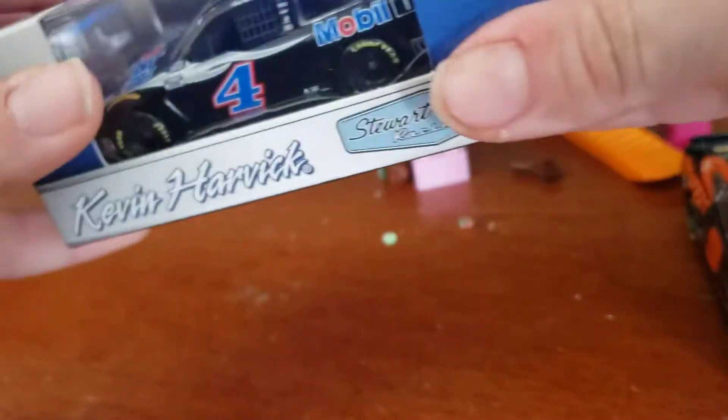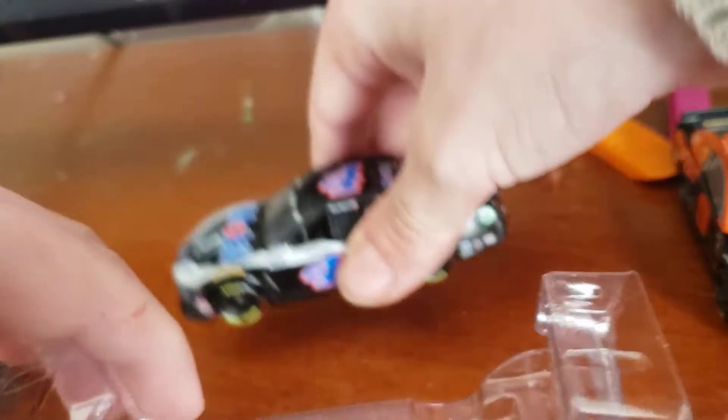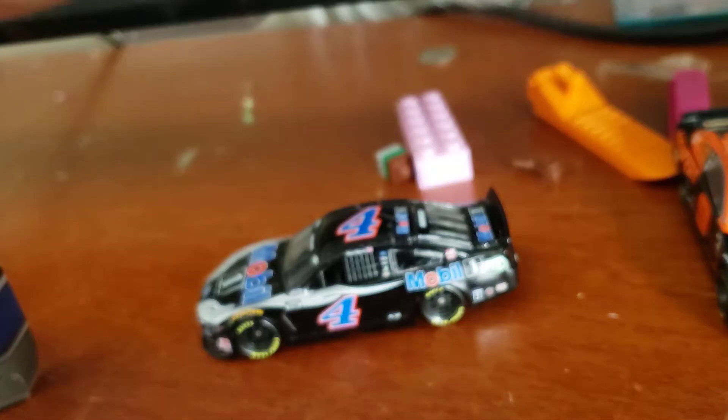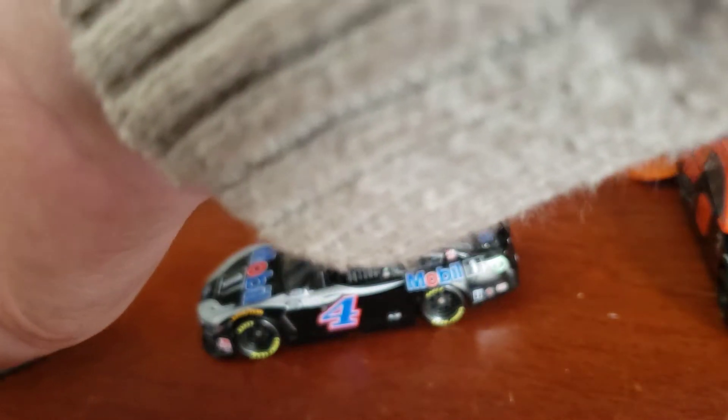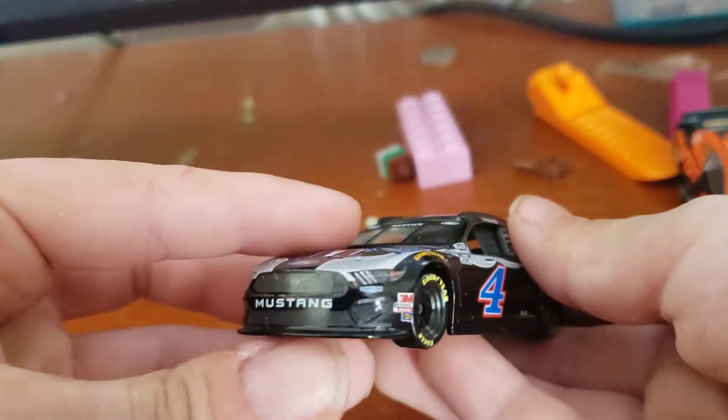Alright, next up — Kevin Harvick. These little 1:24 cars have a harder box to open. I ripped the Michael McDowell car when trying to open it — not the car, but you get what I mean. The box flap. But I can still do a diecast review; I just don't have it right now. I left it. This is a really good scheme, like all the others.